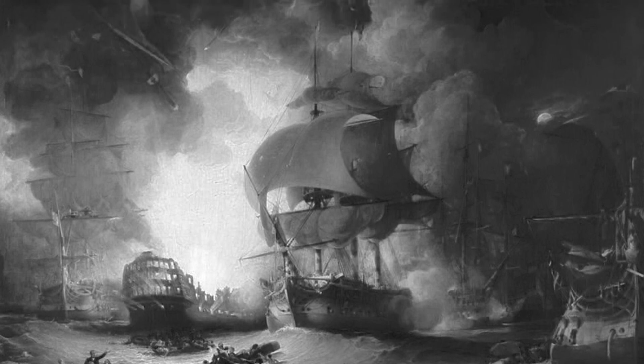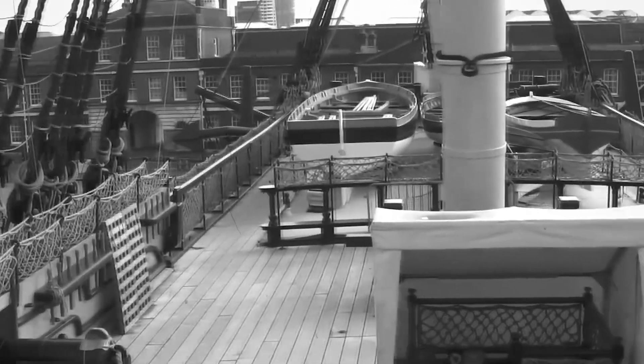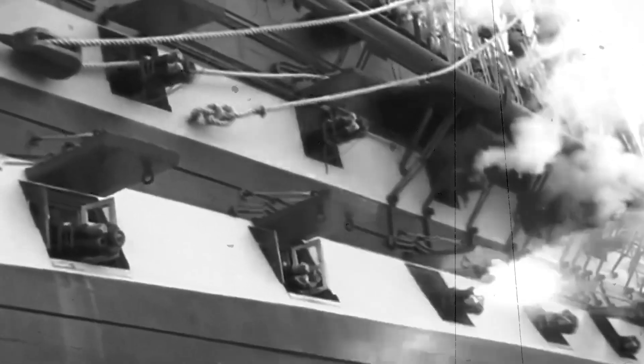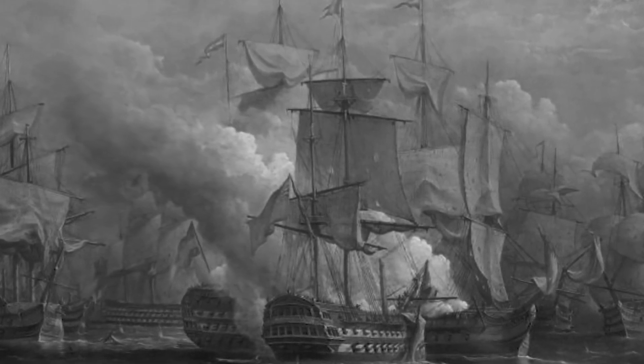The guns were then installed on the gun deck, along with the ammunition and gunpowder stores. In the 18th century, a typical sailing battleship might carry up to 100 guns of various sizes and calibers, ranging from small swivel guns to massive 32-pounder cannons.